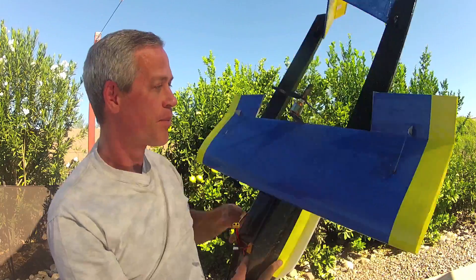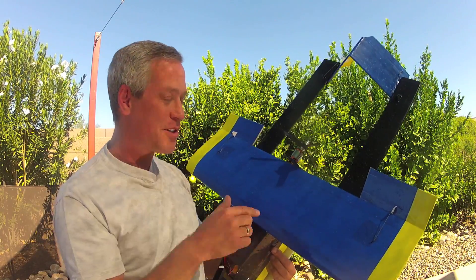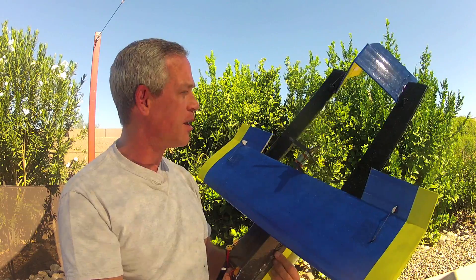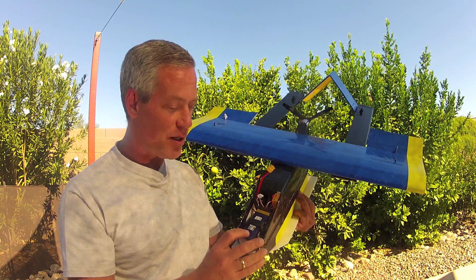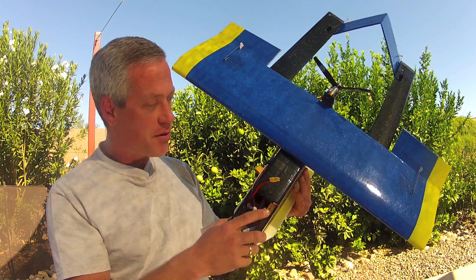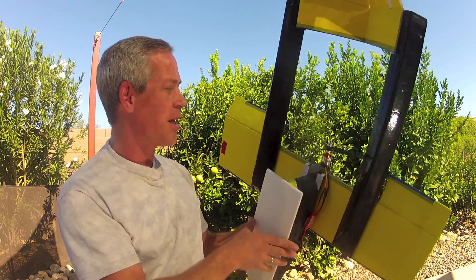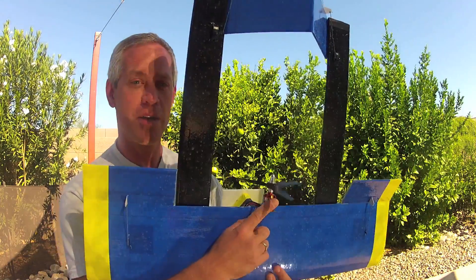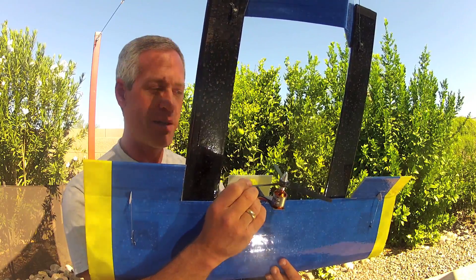It flies really fast because the wing is undersized. I did fly it, just not operating it off the water. It weighs about 850 grams with a 2200 milliamp hour battery — that's pretty heavy. It's got an Orange RX receiver, a 40-amp speed controller on the side, and it's an 1100 KV 2836 Turnage motor with a three-bladed 8x6 prop.